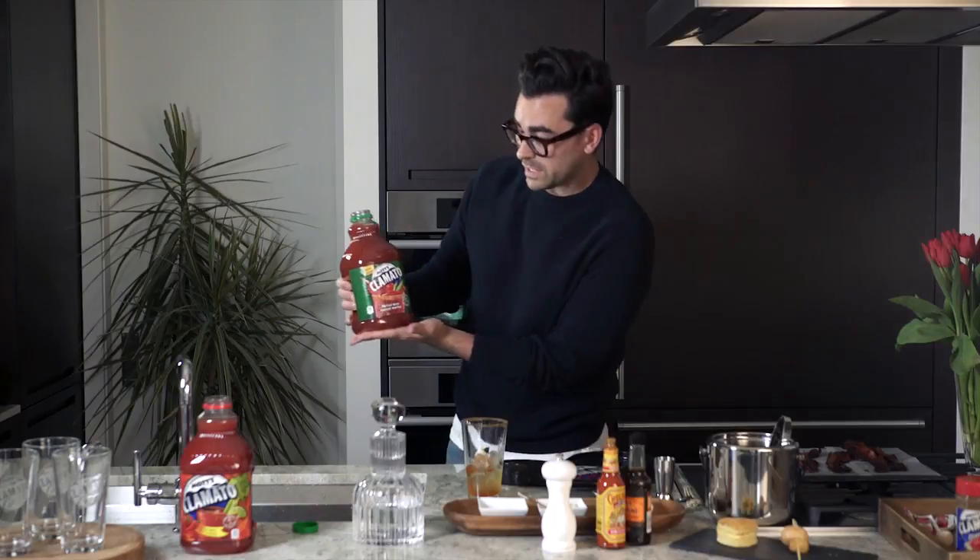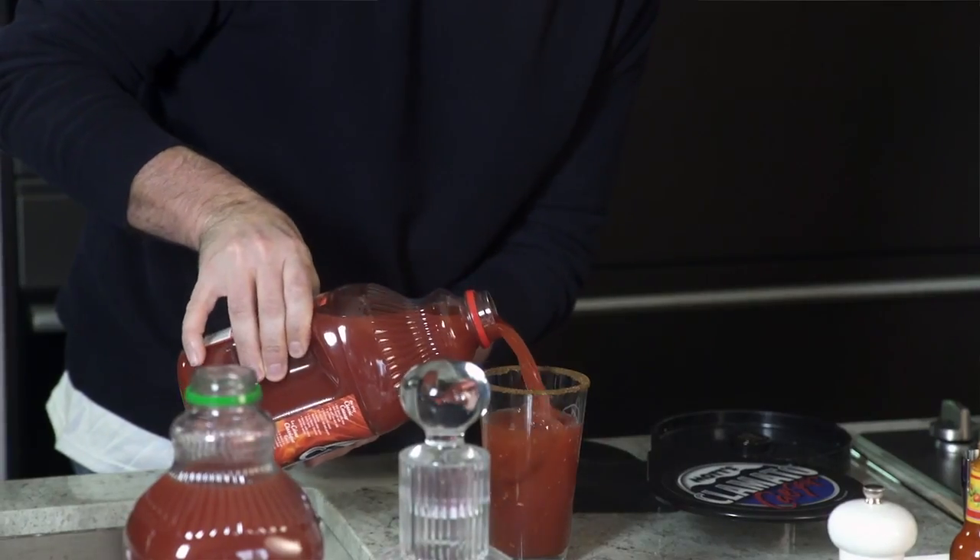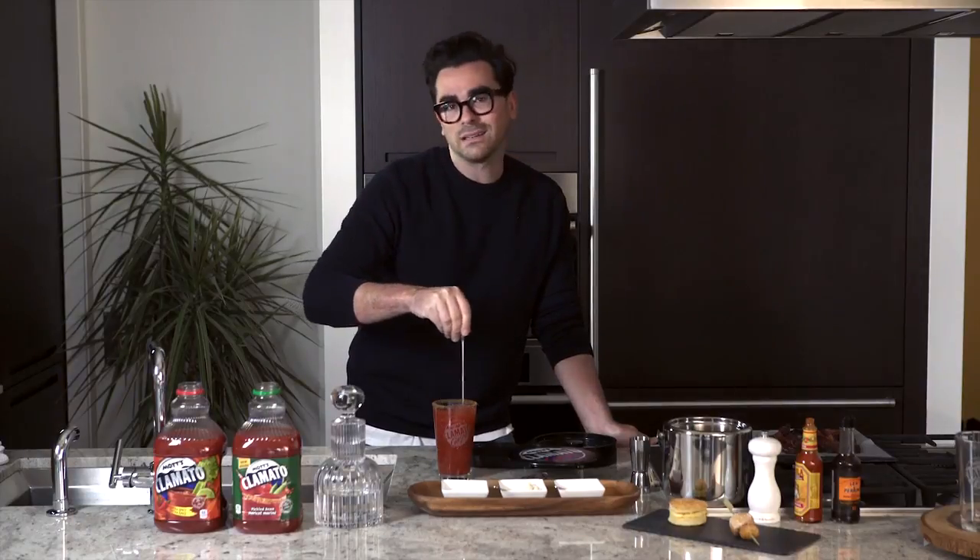So then with the rest of the glass, we're using a half Mott's Clamato pickled bean and an extra spicy. Mix it up, gently, because Caesars deserve respect.